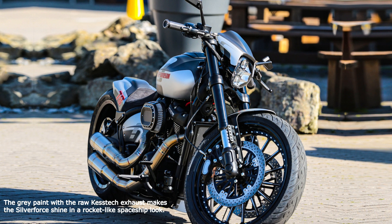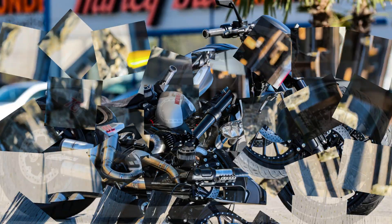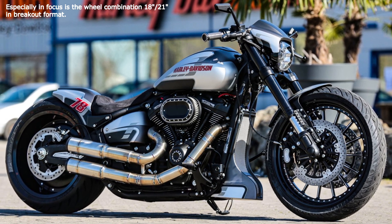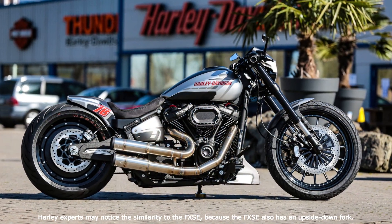Harley experts may notice the similarity to the FXSE, because the FXSE also has an upside-down fork. This combination, along with the other modifications, provides more sportiness and a killer look. The height of the chassis is determined with a push of a button with our Air Ride.